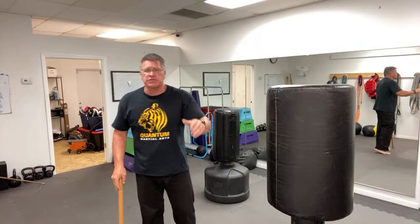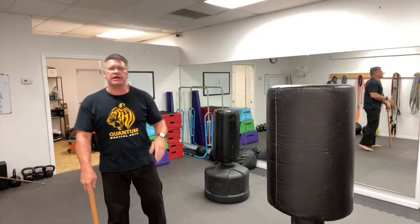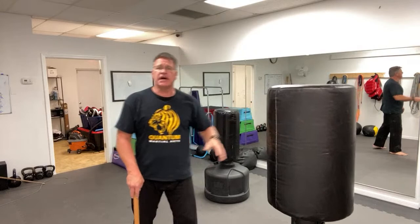The principles again: situational awareness — pay attention. Don't watch your phone while you're walking around. Pay attention. If you can avoid it, avoid it. Don't be there. If you can run away, run away. If you can hide, hide. But if the threat is right there and caught you off guard, or you had no other choice, get the stick into a better position between you and the threat.